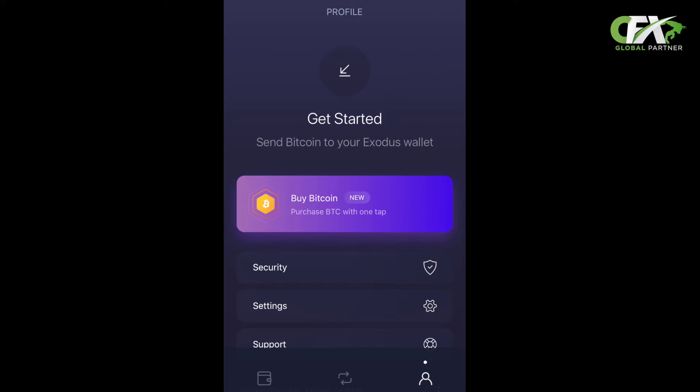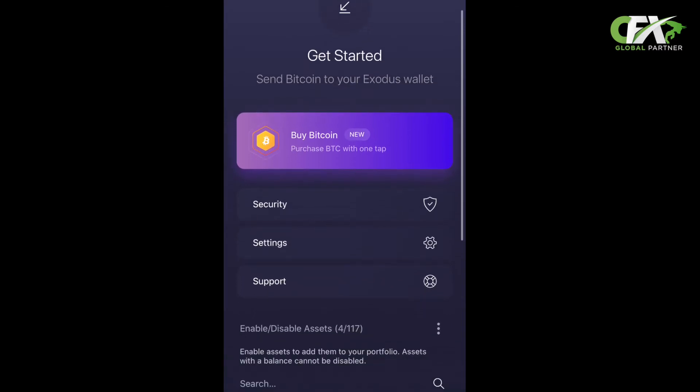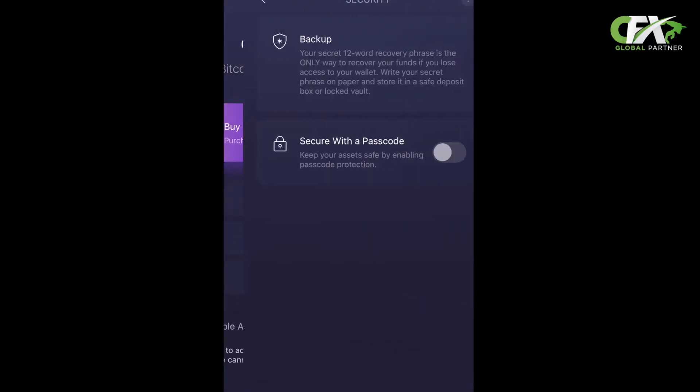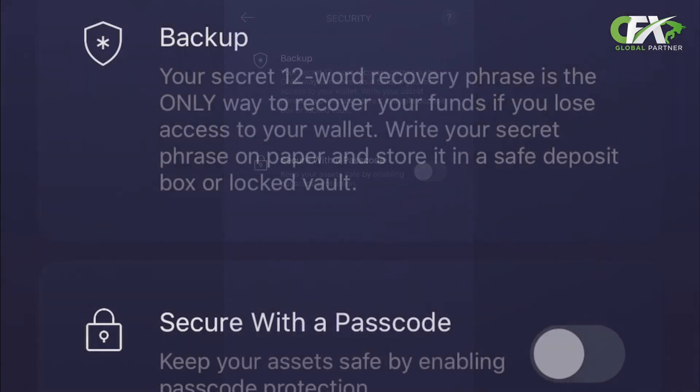Step four: it's time to secure the wallet. On the screen you can see three options: Security, Settings, and Support. Click on Security. The security page gives you two options: Backup and Secure a Passcode. Press Backup.